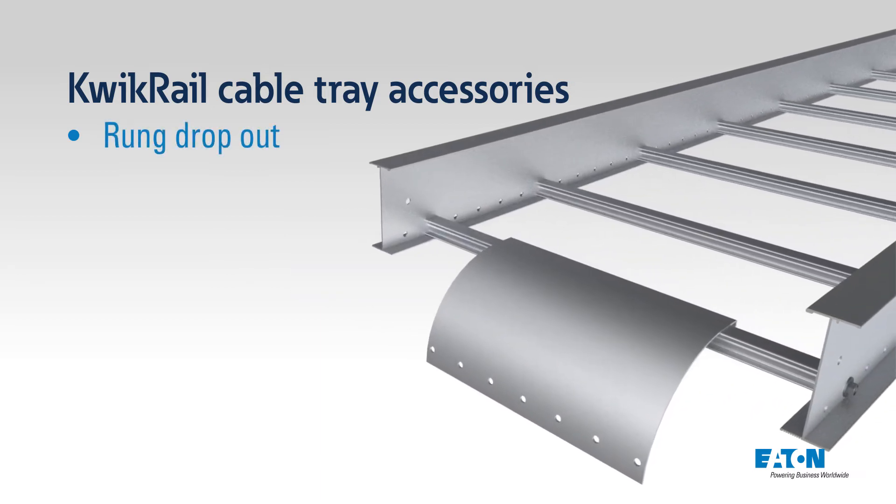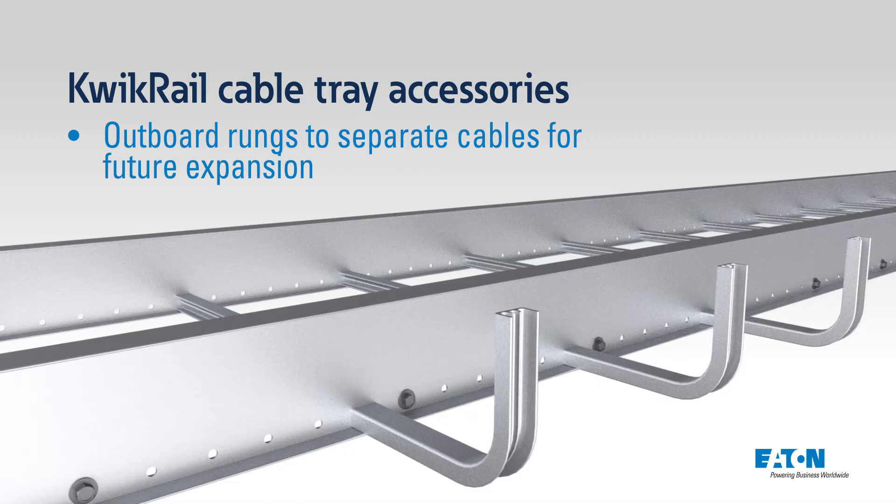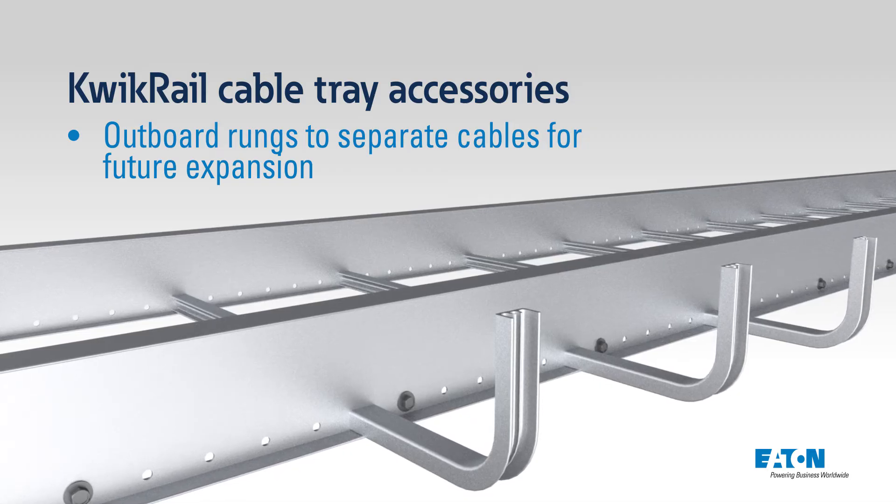We also offer accessories that provide cable pathway flexibility with outboard rungs that help separate or add cables outside of the tray in the future.